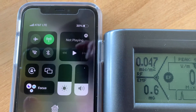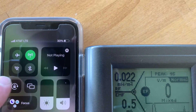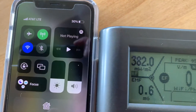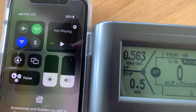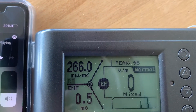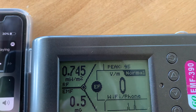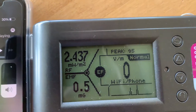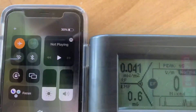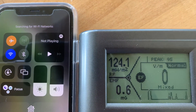Let's go ahead and turn airplane mode back on and also add Wi-Fi. As soon as we add Wi-Fi you can really see it go up — when I first turned it on it hit 266, then 178, 244, and we had that big spike to 315.